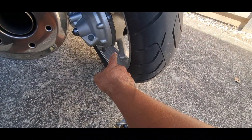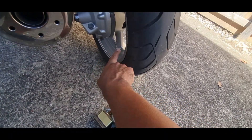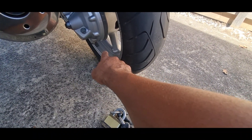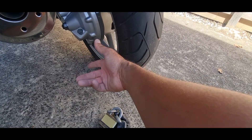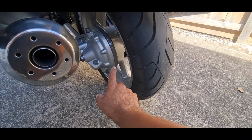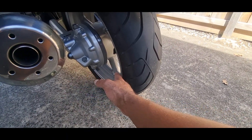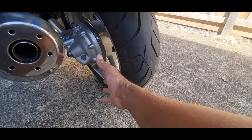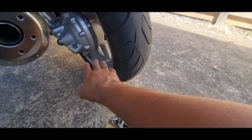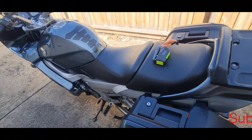For D-locks and U-locks, be very careful where you lock your motorbike. If you lock it through a spoke or around the wheel, always avoid the space where the valve is. If the chain catches the valve — whether someone moves it or even you forget the lock and try to ride off — you'll lose all your air and can't fix it on the spot. Move the motorbike slightly to get a better spot to lock it, avoiding the valve.